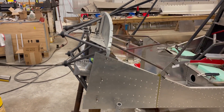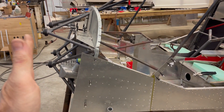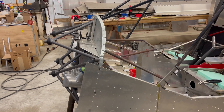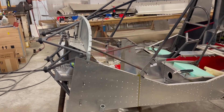Basically, this engine mount is six inches shorter than the one you can buy off the shelf. So it sets the CG — well, not six inches back — but it'll bring the engine six inches back, which will offset the center of gravity some to the aft of the airplane. I've done a lot of figuring. I think it's going to work out really well, but time will tell.